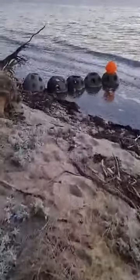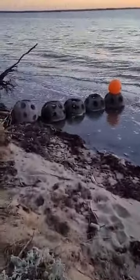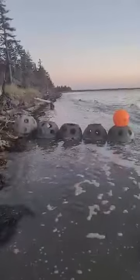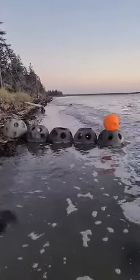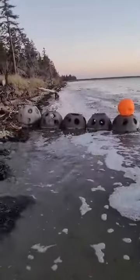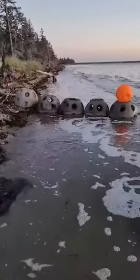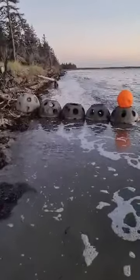I think I could be dangerous if I had a telescopic forklift. Let's see what tomorrow will bring — tomorrow's high tide. Very curious. Might have to rearrange them again.